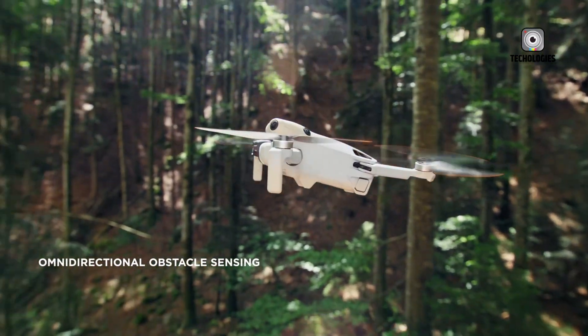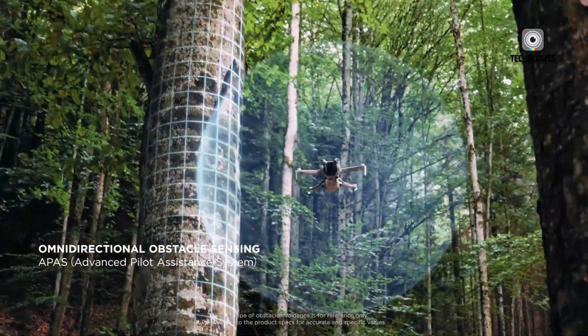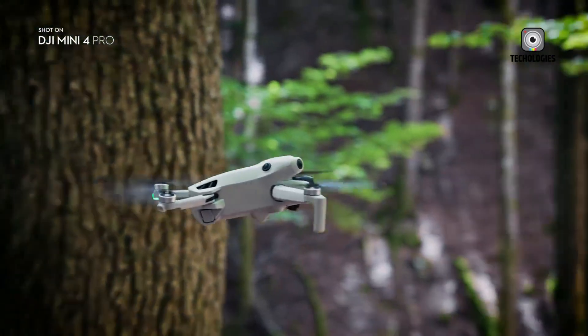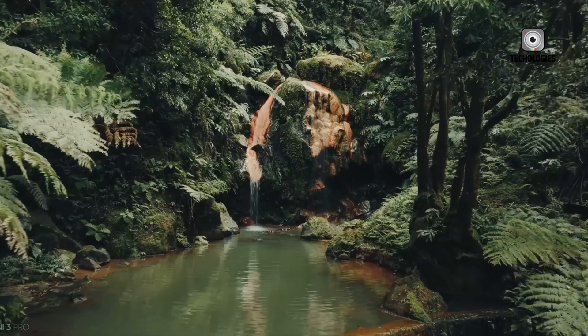Here's where the potential 1-inch sensor truly shines. A larger sensor captures more light, resulting in cleaner, less noisy images, particularly in low-light conditions. Additionally, a 1-inch sensor allows for a shallower depth of field, enabling that beautiful bokeh effect often desired by photographers and videographers.